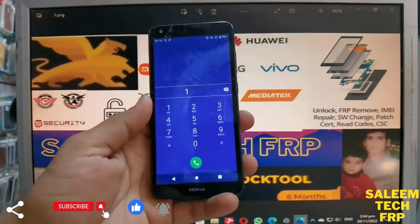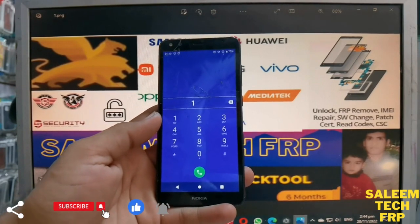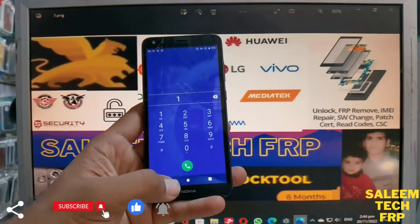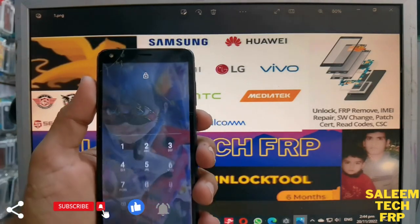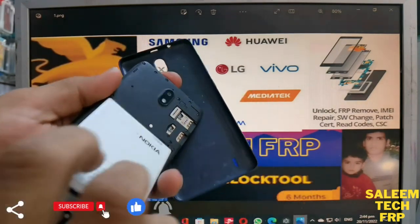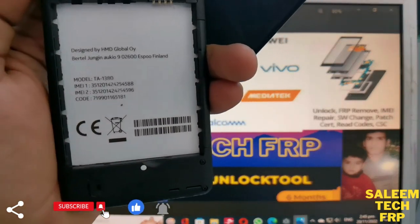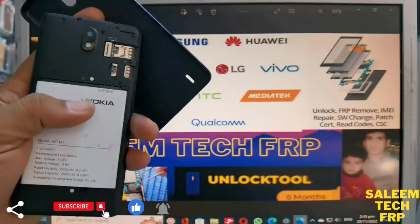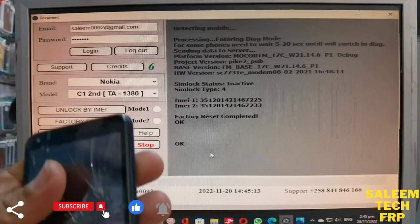Today we have a Nokia TA-1380 second edition with a password — the customer forgot the password. It is one click only to remove it. Look, it has a password, it is the second edition. We can remove it, and we can show you how. There is also a software link in the description you can download for free.